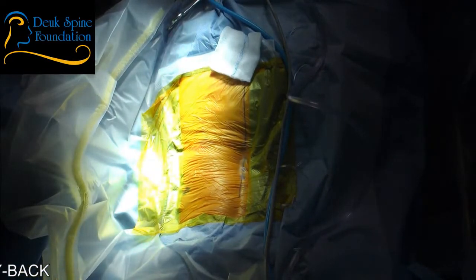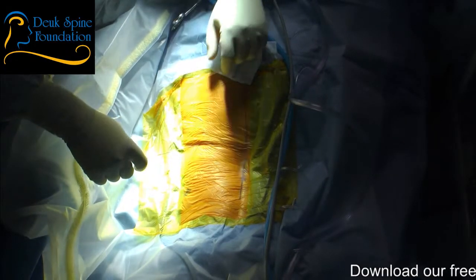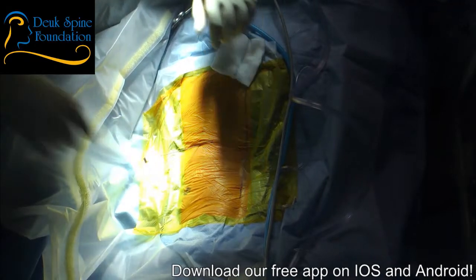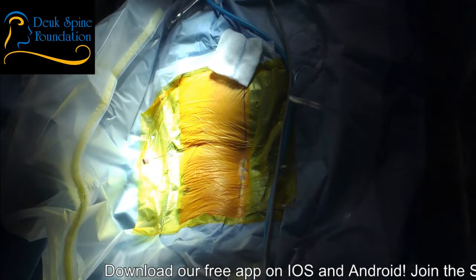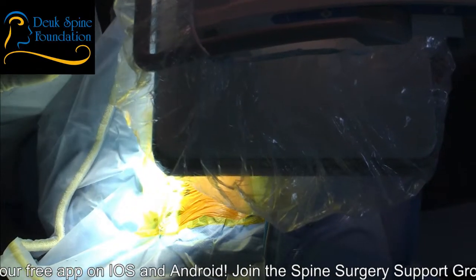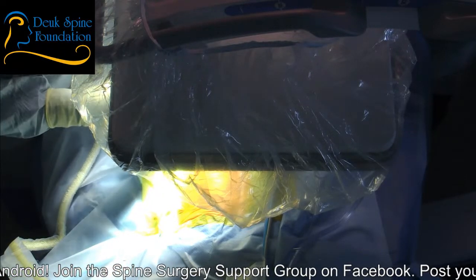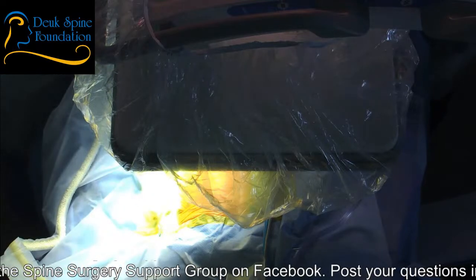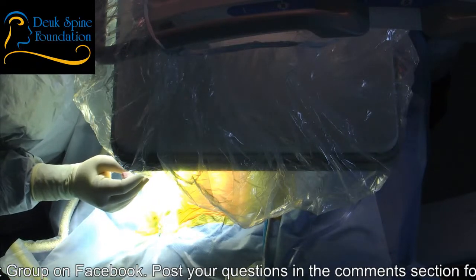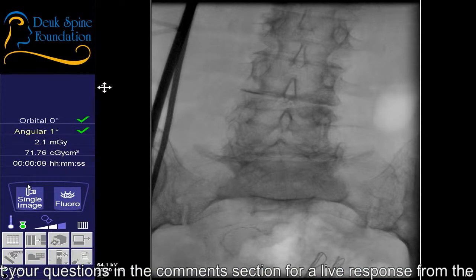This is not an easy level to do. On a scale of 1 to 10, this is as hard as it gets — this would be a 10. The reason for that is the fact that the bones are slipping at L5-S1, and L5-S1 is the hardest level to do anyway. So the slippage just makes it even harder. Let's see if we can do this. You can see the angle I need to come in at is very steep.